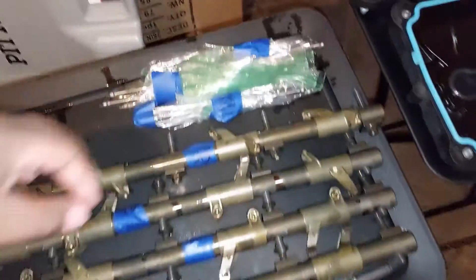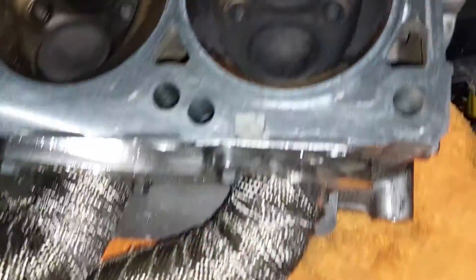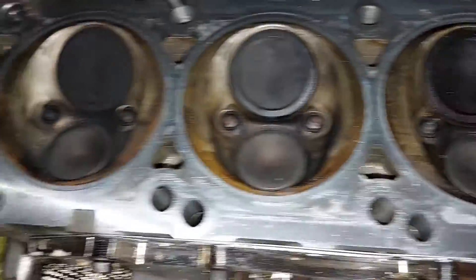There's the rocker arms and push rods. There's the heads — a little dirty but everything's intact.